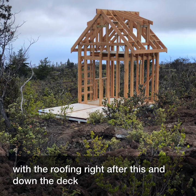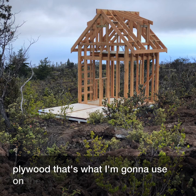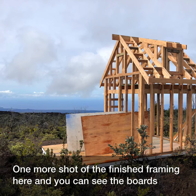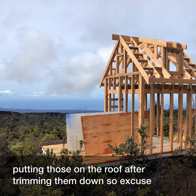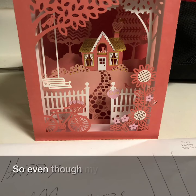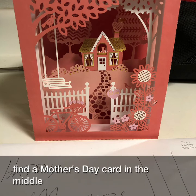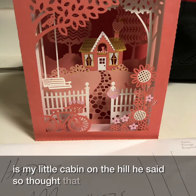You can see the boards on the deck — the plywood that I'm going to use on the roof to keep things a little bit warmer, but that'll be a next video. One more shot of the finished framing — the boards I lifted up I'm actually going to put on the roof after trimming them down. Even though my husband wasn't working with me on this project, he did find a Mother's Day card in the middle of all of this featuring my little cabin on the hill, which I thought was kind of cute.